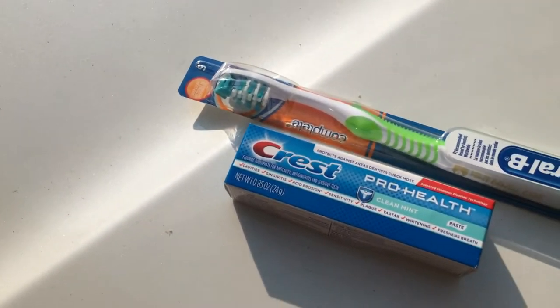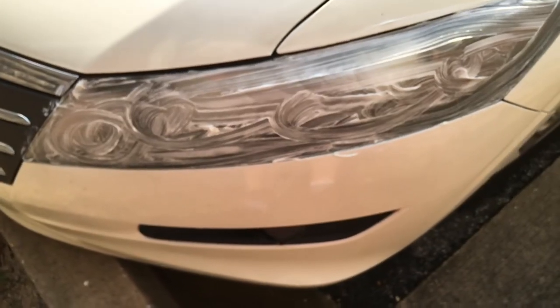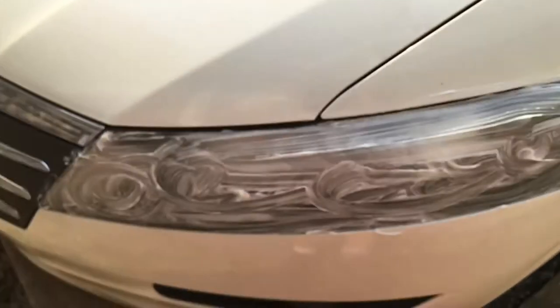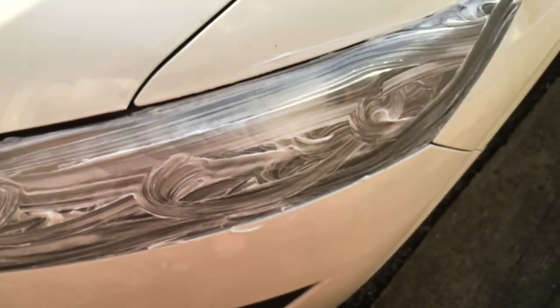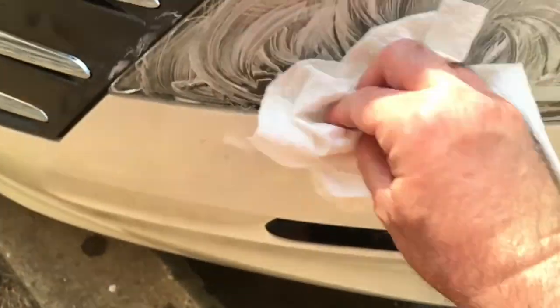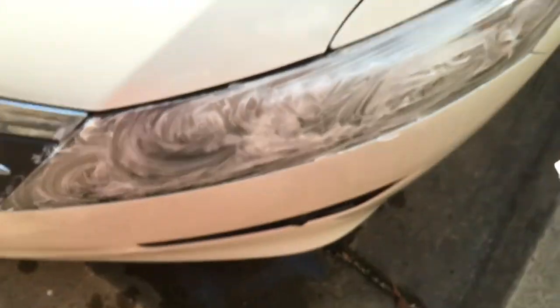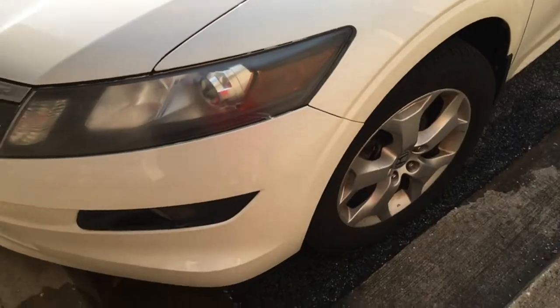Alright, so closing hack number two: toothpaste. Alright, toothpaste is on — it's going to take a while. I think the toothpaste is a little more clean.